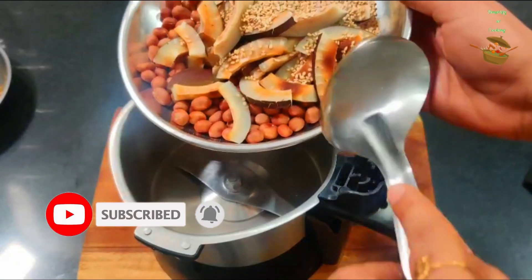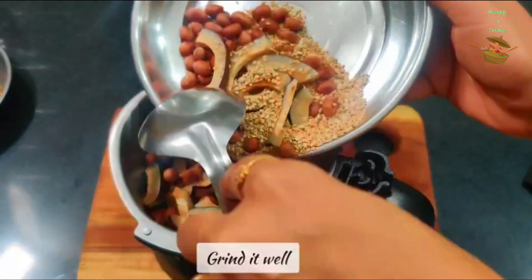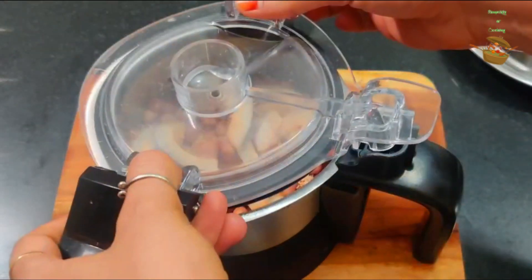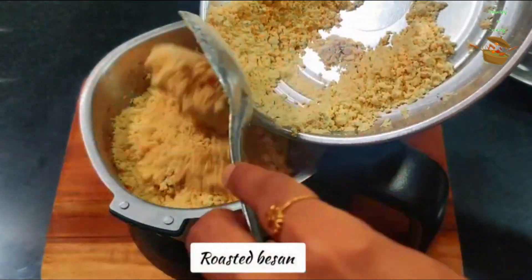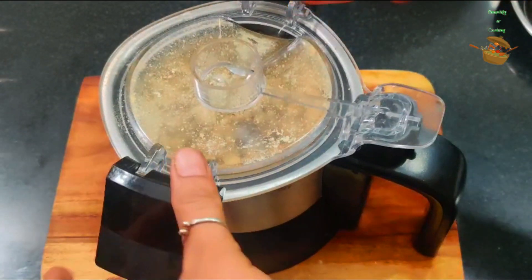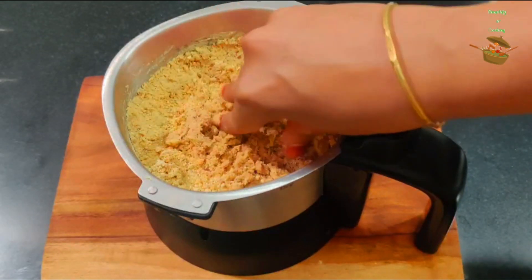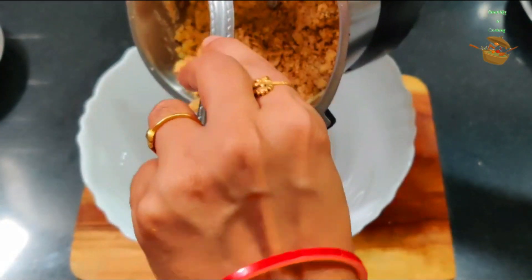Now we have to roast the nuts and seeds together. We will put them here because they have oil, so we need to put them together. After that, we will add the roasted besan. You can use ready-made roasted besan — it's one of my favorite ingredients, and I will share a recipe for it at the end of the video.